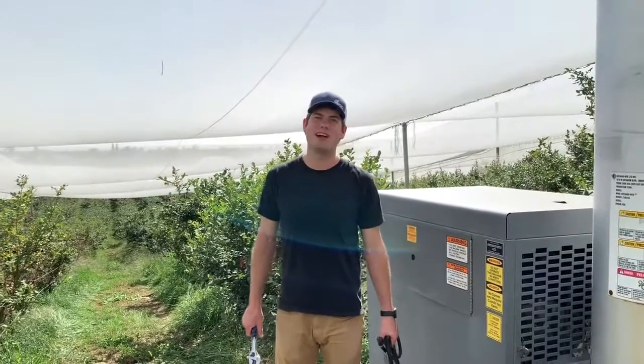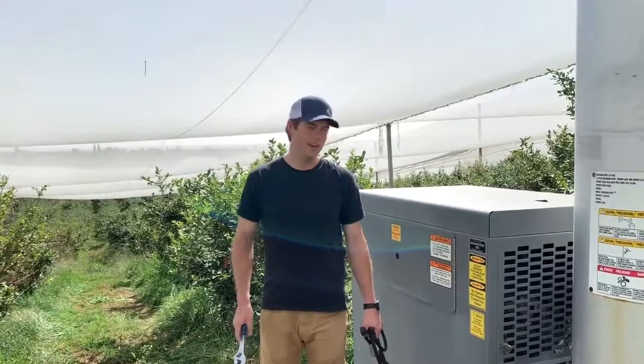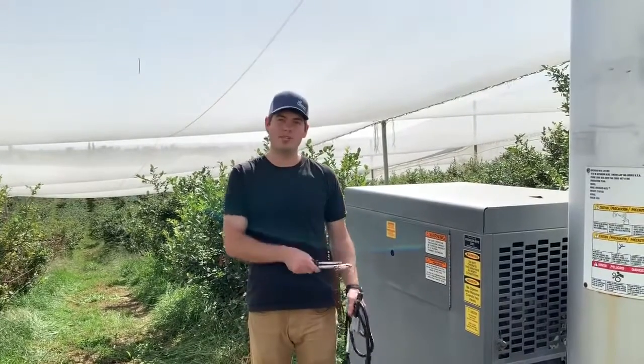Hi, my name is Neil. I'm from Alltrack. In this video, we're going to show you how to install the Alltrack station on an Orchard Wright V10 wind machine.